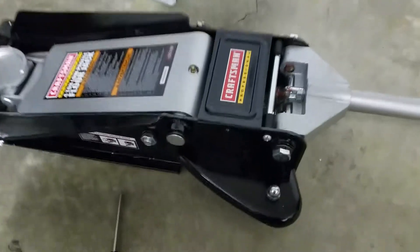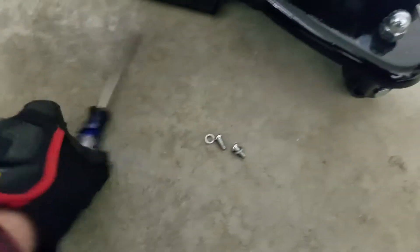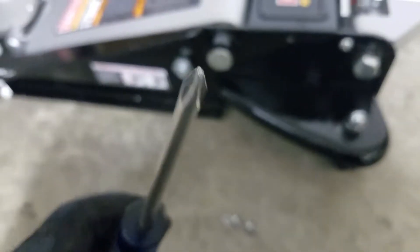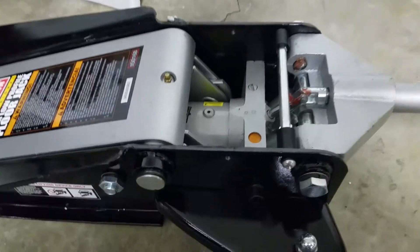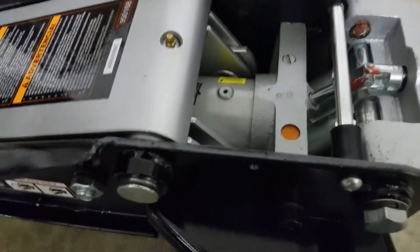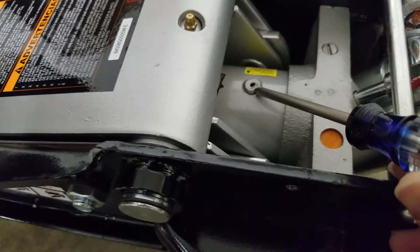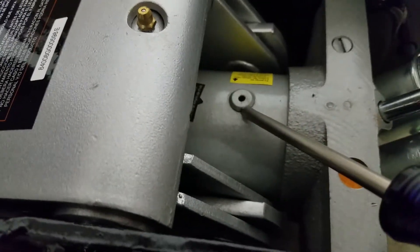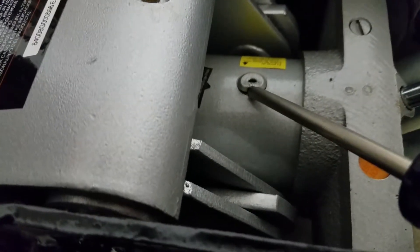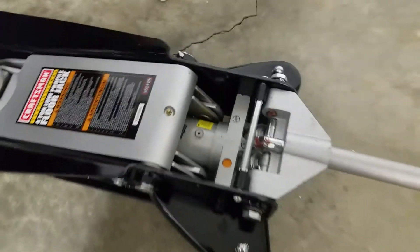I've removed the two screws, one on each side of the cover. After you've pumped it eight full times and left it down, take the cover off. There's a little rubber piece inside that you push to the side with a screwdriver to let the air out. You just push it off to the side and you can hear the air come out. That's the purge — purge of the air.